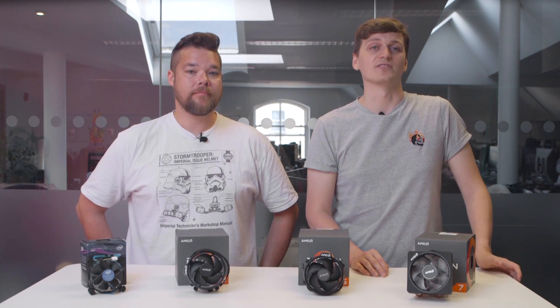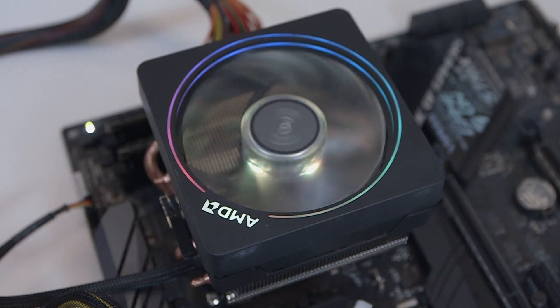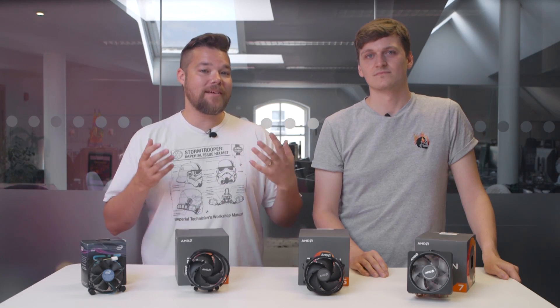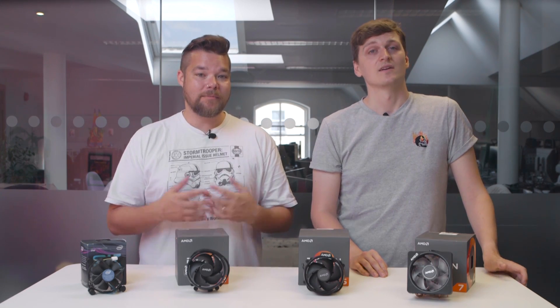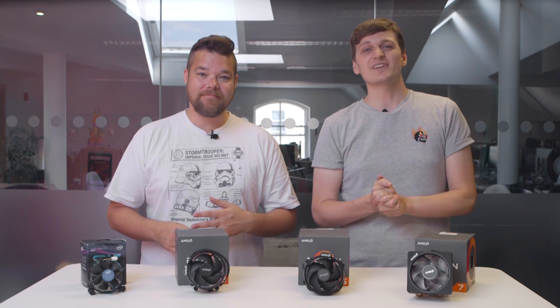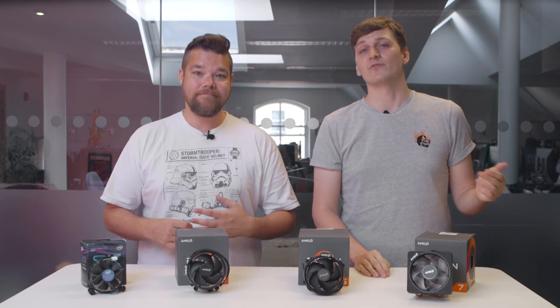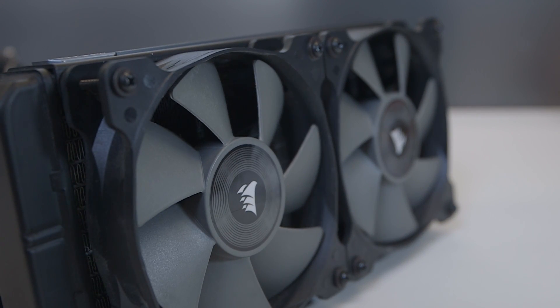The Wraith Spire keeps the Ryzen chip under control exceptionally well, which is not bad for a little air cooler you get free in the box. But it's the Wraith Prism that takes the crown — it's kind of wild that this cooler is actually included in the box with the 2700X, considering how well it performed compared to the much more expensive Corsair liquid cooler. Of course, the Ryzen 2600 isn't really pushing either of these coolers to their limits, which is where a bulkier cooler really makes its mark. If you want to get really stuck into some heavy-duty overclocking, a dual-tower air cooler or liquid cooler may be more sufficient.